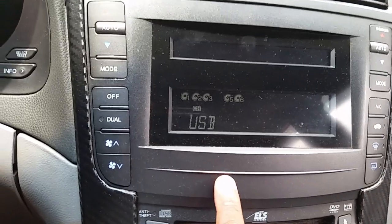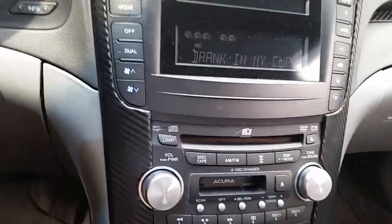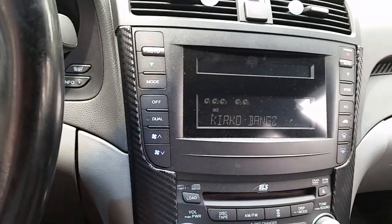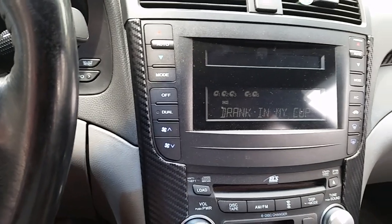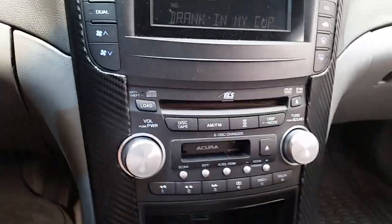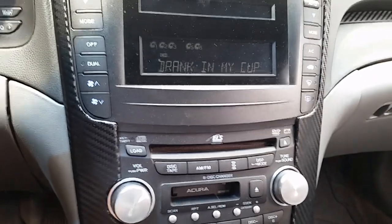So for the Bluetooth streaming with the USB stick — when you do Bluetooth streaming, it just says 'streaming' on the screen. It doesn't tell you the title. But I think you can see the song title when you use Bluetooth with your iPod — you should be able to.